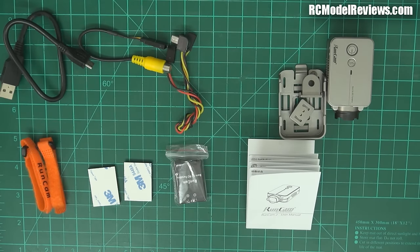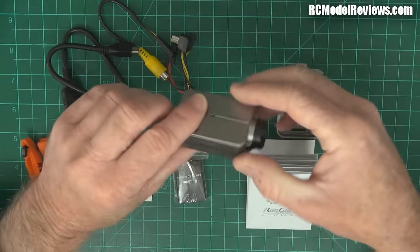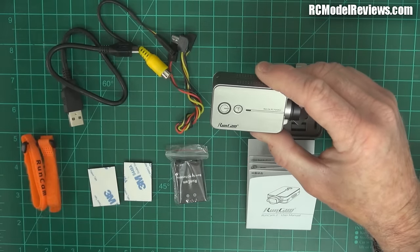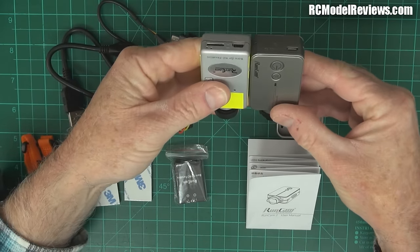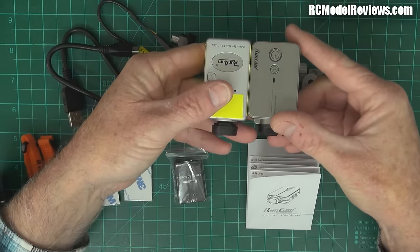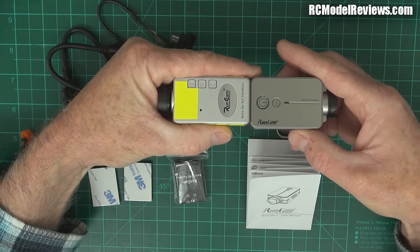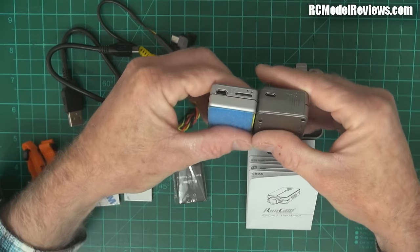G'day and welcome to RC Model Reviews. Today I'm looking at the Runcam HD Version 2 — they call it the Runcam 2 — and basically you get a whole lot of stuff. Let's have a look at the camera first. Comparing it to earlier versions, it is a fraction shorter, a fraction wider, and also a fraction deeper.